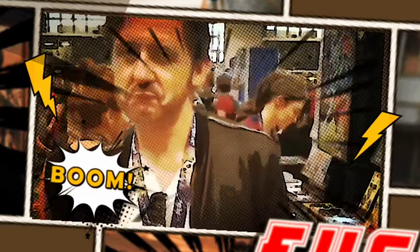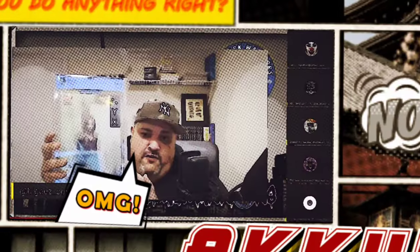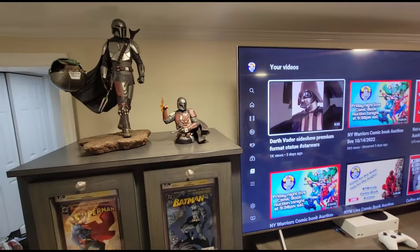Hi, this is J. Scott Campbell and you're watching NY Warriors on YouTube. Yo, what's going on everybody? It's your boy Biggs from the NY Warriors.